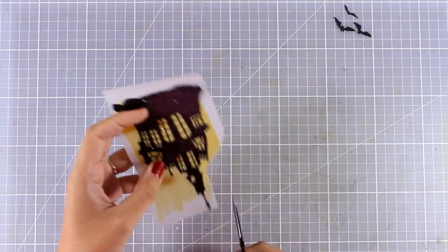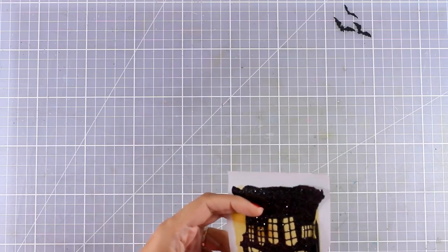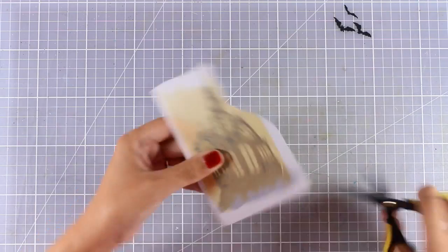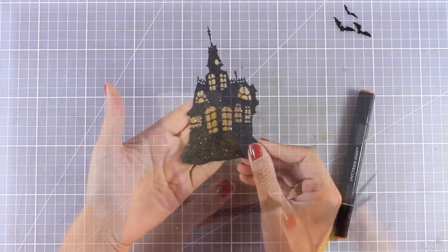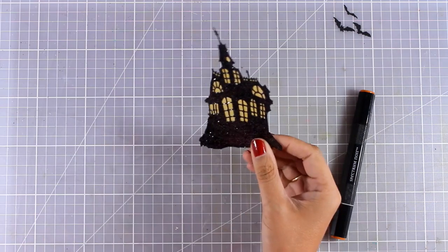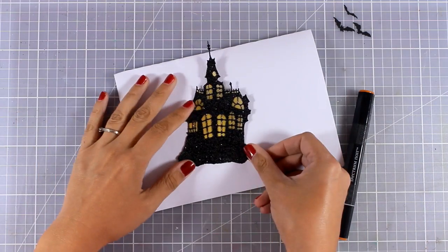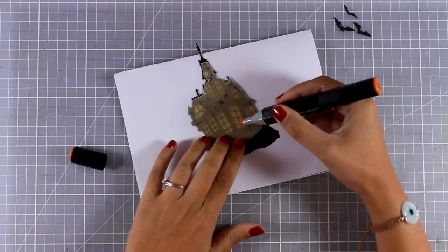I'm going to stick the house on top of the vellum and place something heavy on top to make sure they bond nicely. Once the glue was dry — it dries super quickly, by the way — I used my scissors to cut out the excess paper. I made sure not to apply glue all the way to the edges, so it was easy to use the scissors just underneath the cardstock to cut out the vellum.